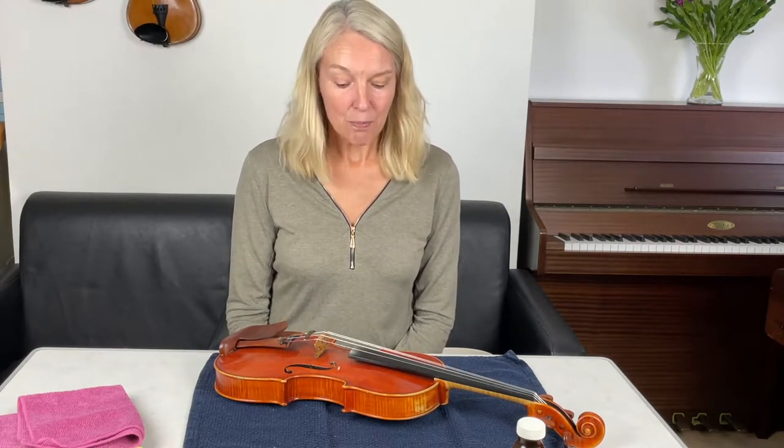Hello my friends, I'm Henriette from Prime Strings. Today I'm going to clean my violin. I do that about once a year, and at the moment I think it's in great need of a bit of a clean, and I thought why not just record this so you can see how I do it.